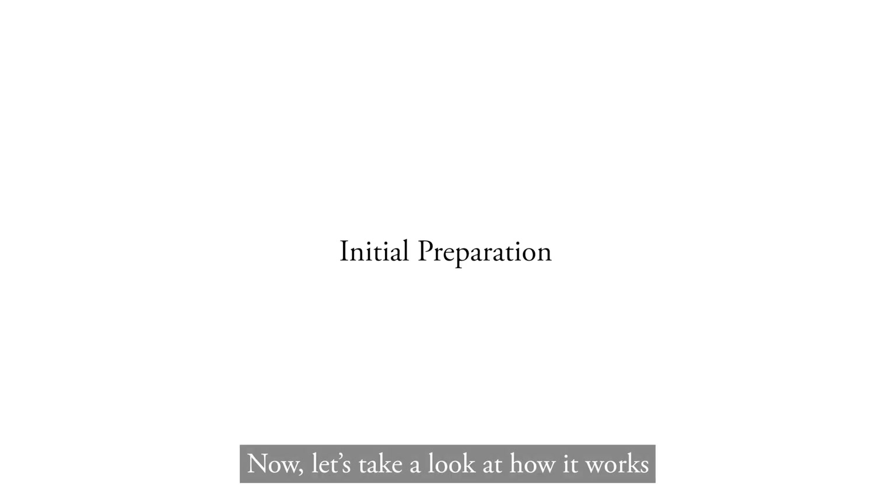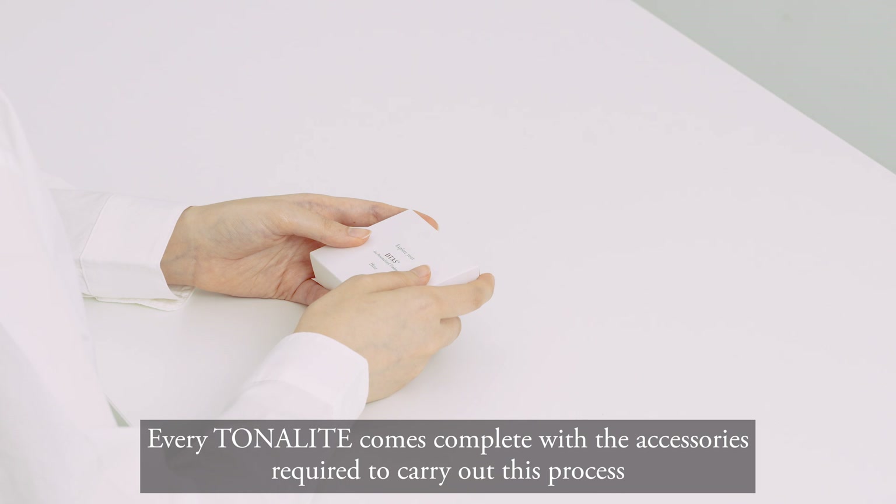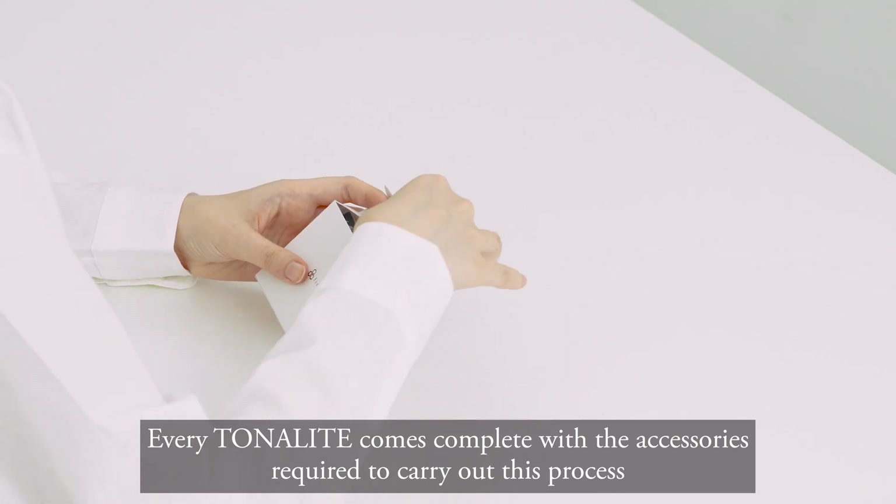Now, let's take a look at how it works. First, ensure your surroundings are well lit for optimal image capture. Every Tonality comes complete with the accessories required to carry out this process.